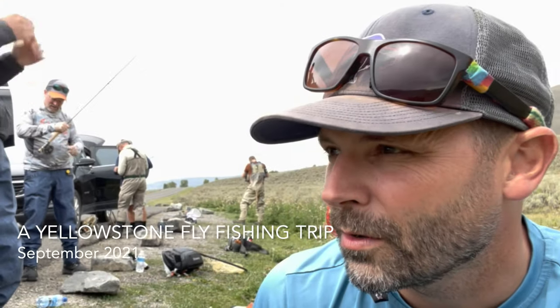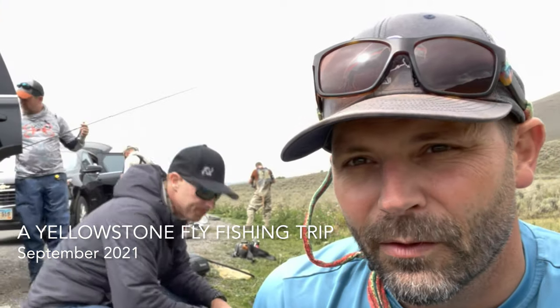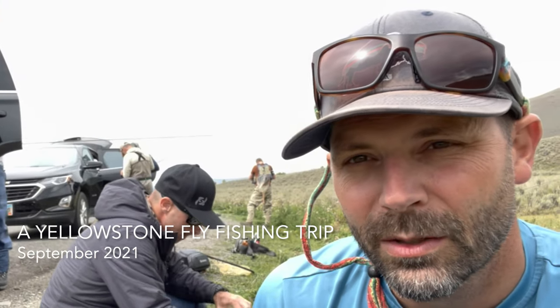We made our way into Yellowstone National Park and we're going to fish the Lamar River this afternoon and hopefully get into a lot of fish.